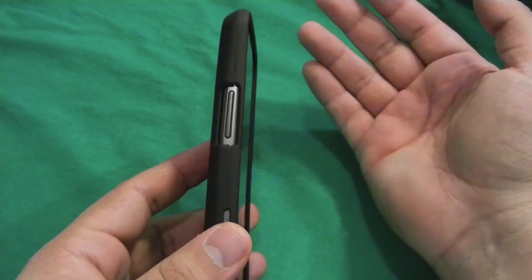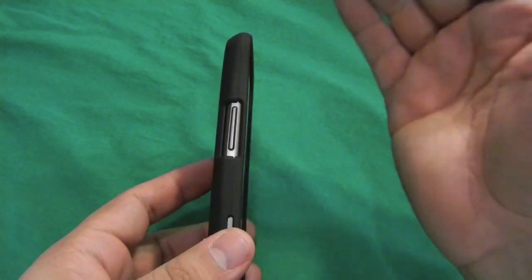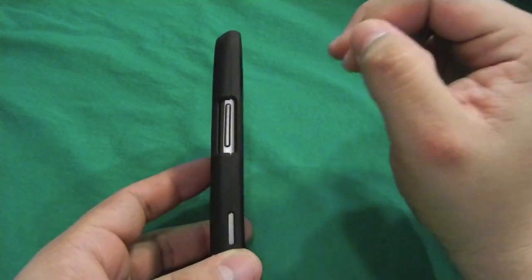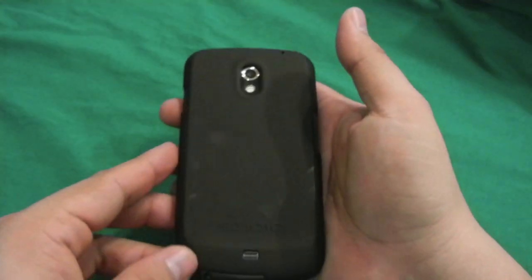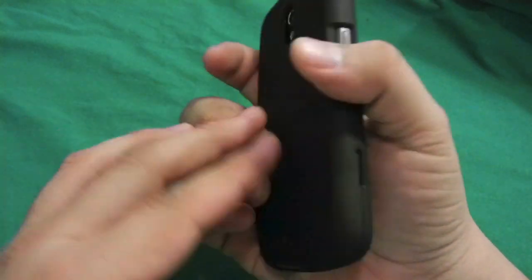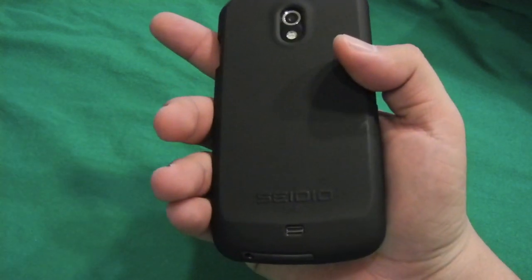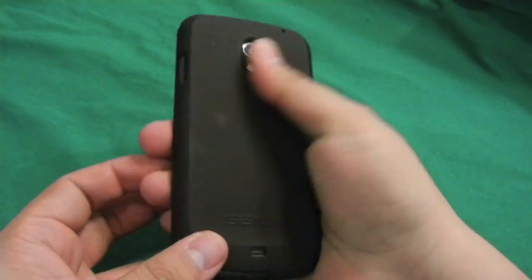It is a two-piece case. Now with two-piece cases you need to be careful with the tabs. If you are a ROM junkie and you like doing stuff like that with your phone, two-piece cases are usually not as great for you because you will need to keep opening the case back and forth, and that can damage the small tabs. This is a matte case — it feels really grippy, there is no sliding going on.